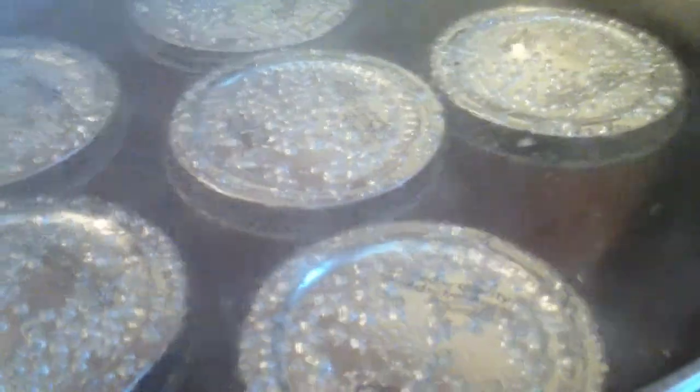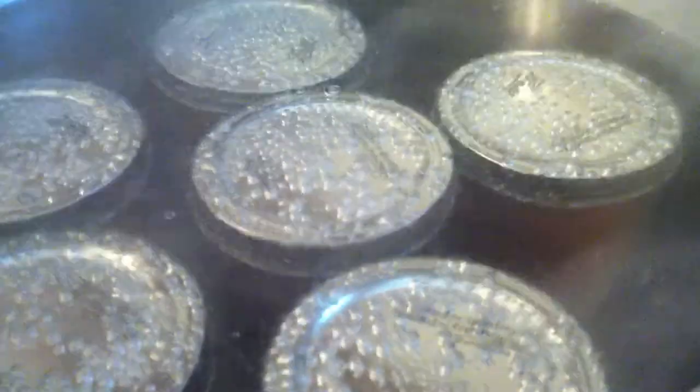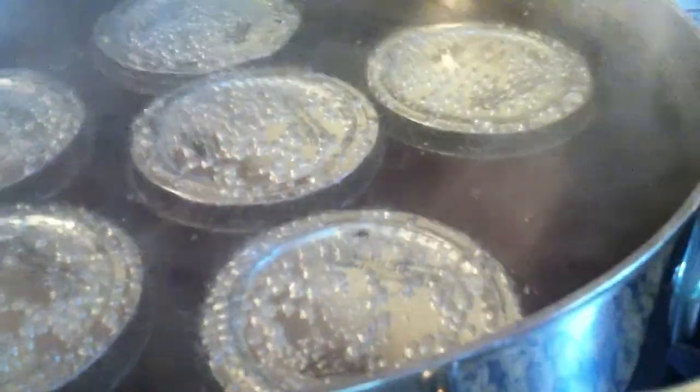I'm canning my tomato paste. It's getting ready to come to a boil. You see those big bubbles coming out — that's the air getting out of the cans. That's what you want. As soon as you're done seeing those big bubbles, you'll know it's sealed. I like to bring it to a little bit of a boil. Anyway, let's can tomato paste.